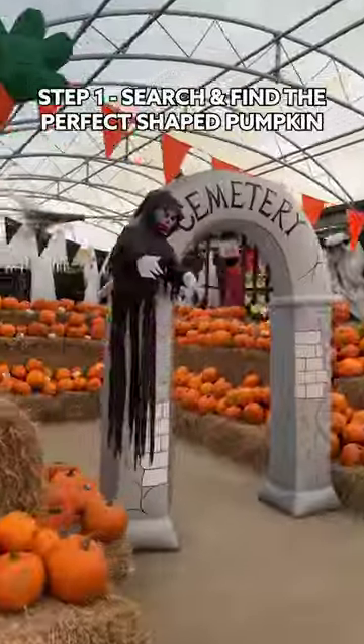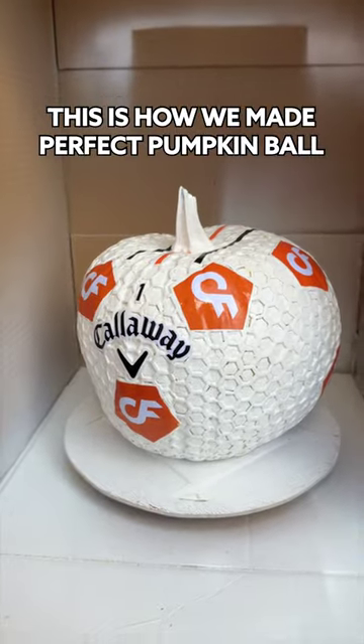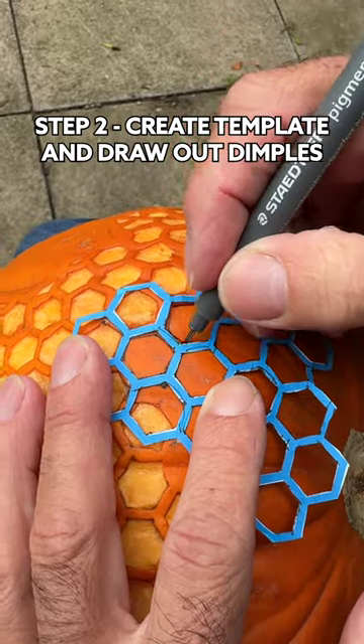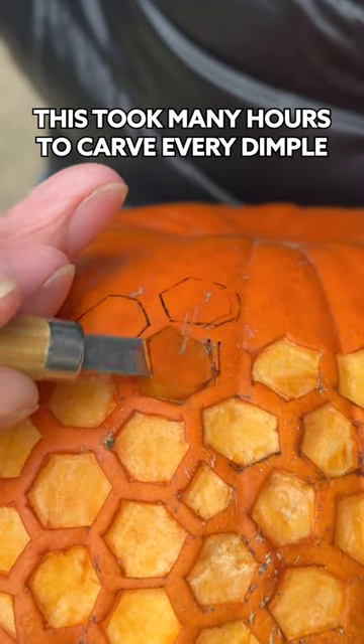Our mission this Halloween is to make the most realistic pumpkin golf ball possible. First, create the template for the dimples and draw them out on the pumpkin, and then individually carve each dimple with the carving tool.